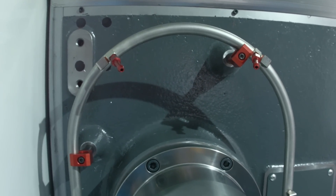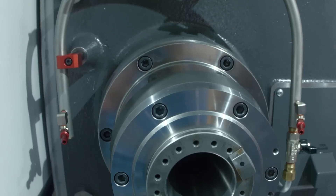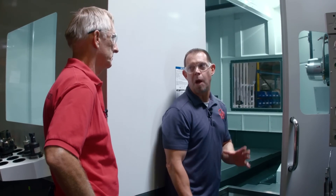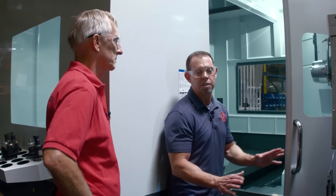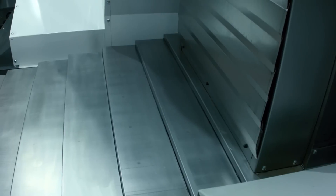You guys also have the coolant ring on this machine. Right — we're trying to get a lot more coolant right at the tool tip. That's been one of the most popular things on our VMCs. All the customers love the coolant ring, so that's a great addition.